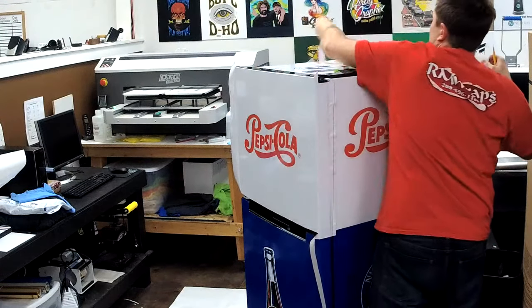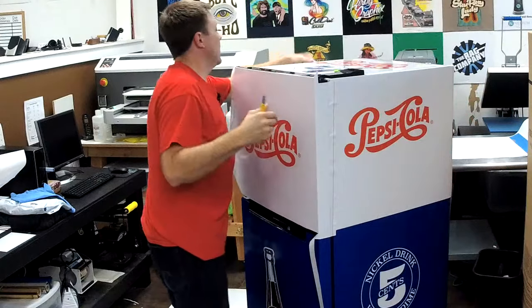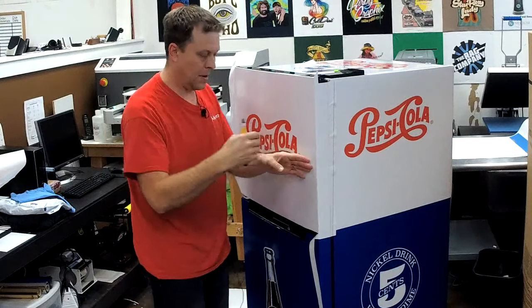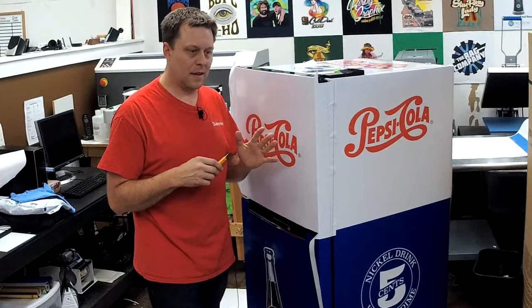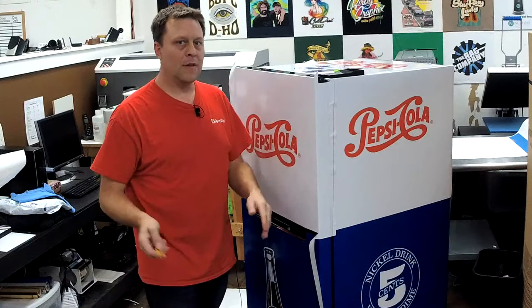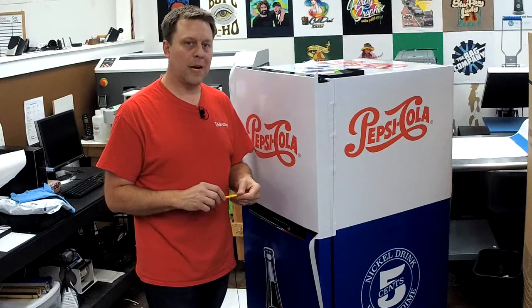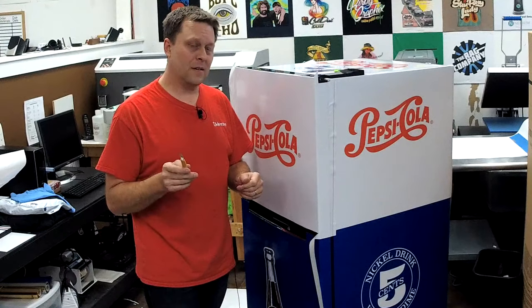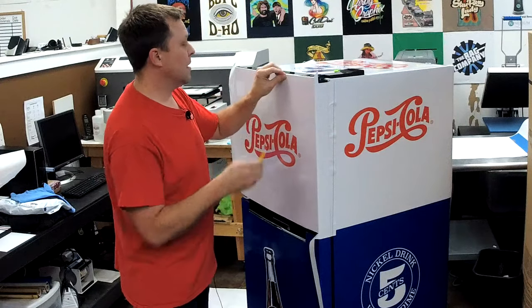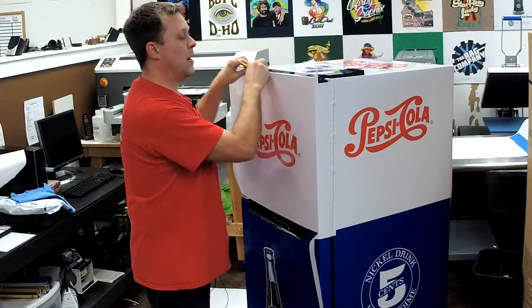I don't want to bore you with all the little detail stuff, but this is how you actually wrap a curved door. If you've got any comments or questions, comment down below. If you want to see some of the designs, go to rmwraps.com. You can contact me at rmwraps@gmail.com or 208-696-1180 — call, text, anything. If you don't see a design you like, email me, tell me what you're thinking, and we can come up with something for you.